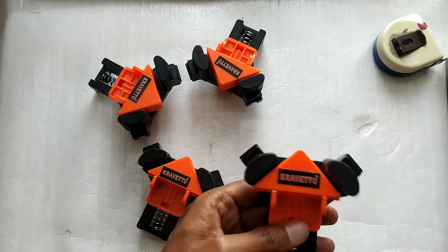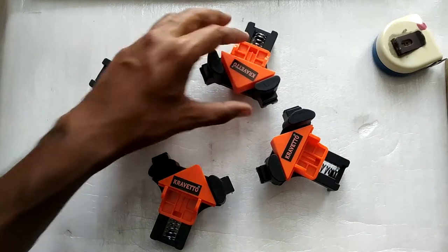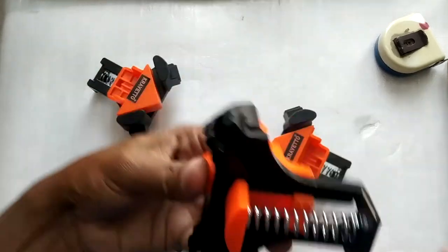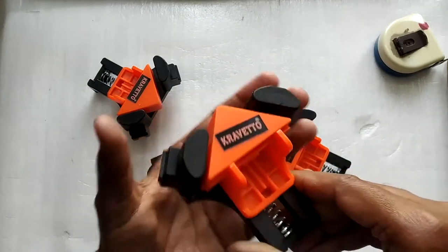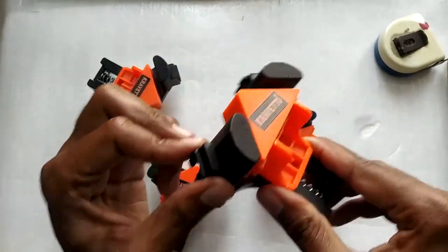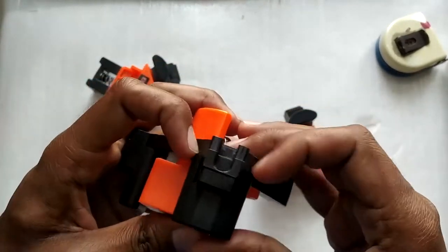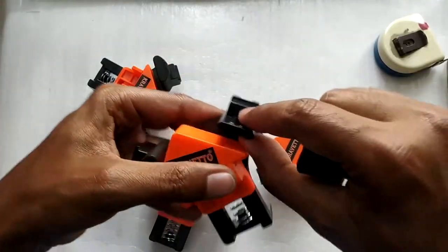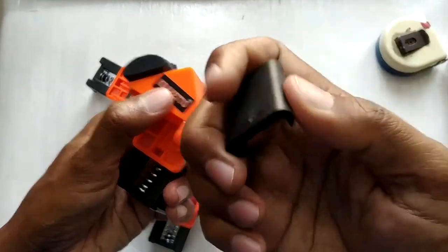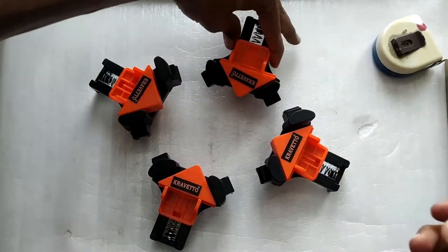For about 700 rupees for four clamps, one clamp cost me about 175 rupees, which was a little expensive considering you're getting a piece of plastic. However, the build quality is substantial — the plastic is not that bad and they are very strong. This rubber part is also removable if you want to increase the maximum thickness you can clamp. I prefer to keep it on because I'm mainly working with aquariums and don't want to scratch the glass.